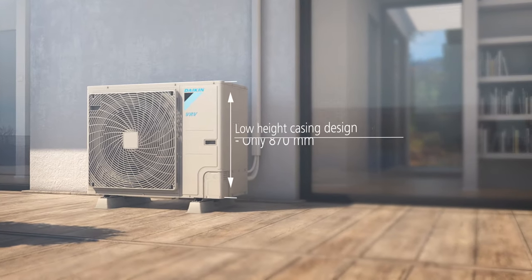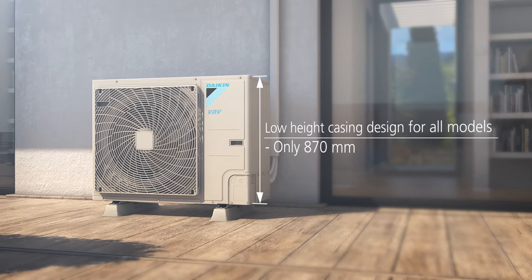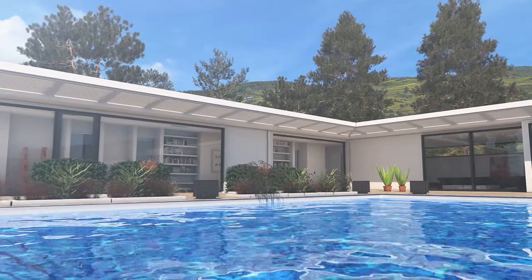The low height casing design, which is only 870 millimeters high for all models, can be easily hidden, providing a clear and unobstructed view of the scenery.